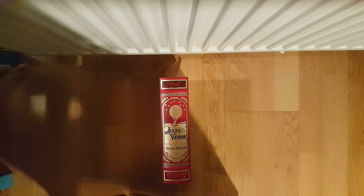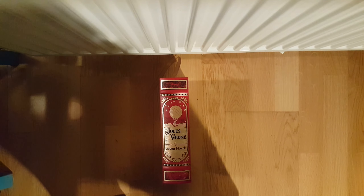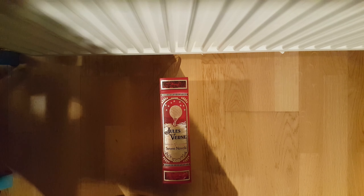If you enjoyed this review, feel free to leave a like and maybe leave a comment if you want any more reviews. I have more Barnes & Noble books and some Folio Society books as well that I'd be happy to review for you. Thank you for watching, leave a like, bye bye.